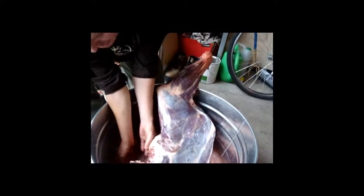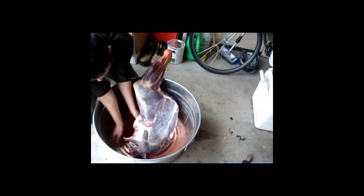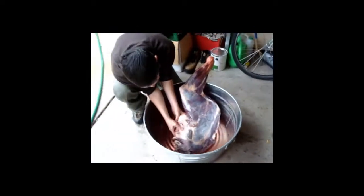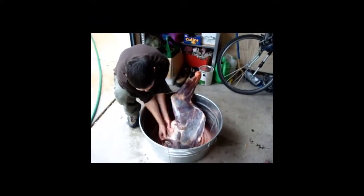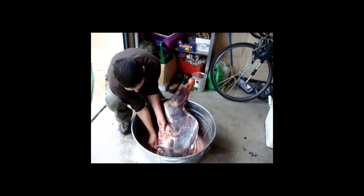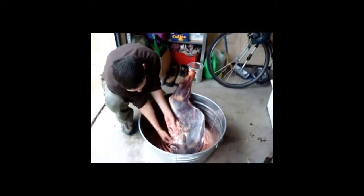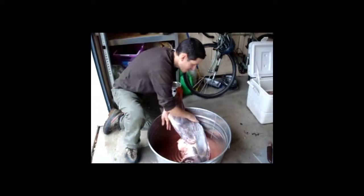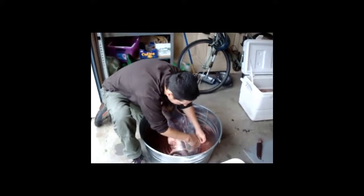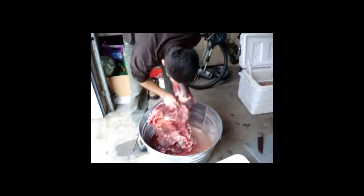So here's our front quarter. It's been washed off. I need to clean it off a little bit more — it's not as clean as I normally like it, but when I'm by myself trying to bag up the quarters, sometimes it's harder. It's the best you can do sometimes. And it's going to be trimmed out anyway, so it's not that big a deal. I'm going to clean it up a little bit. You like to do your own butchering, so you know what's in there.